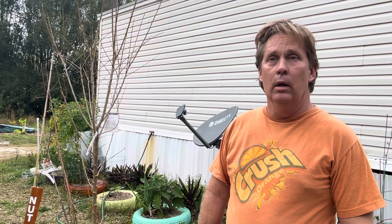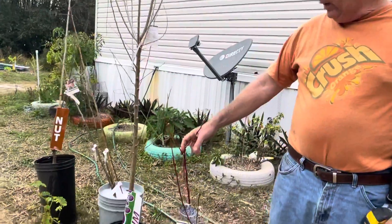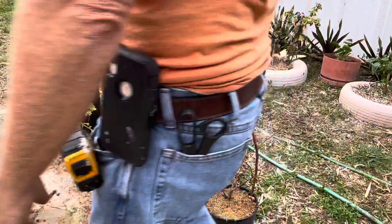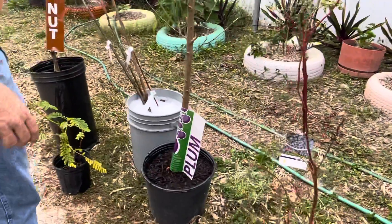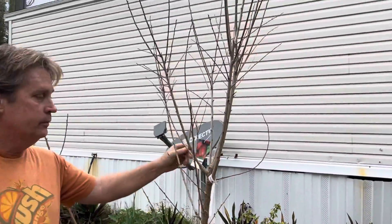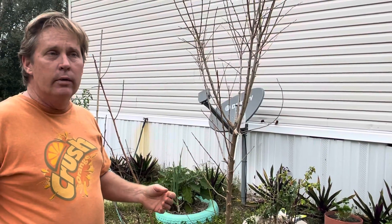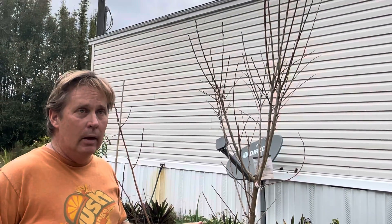Hi guys, this is Sean with Greenleaf again, and it's planting day out here at the farm. My trees finally came and I'm kind of happy about that. I got a blueberry that I'm planting, a plum — about a seven foot Santa Rosa plum. It's very important when you're getting plum trees or any other kind of tree to make sure it goes in the right zone where you're at. If it doesn't, it'll die.